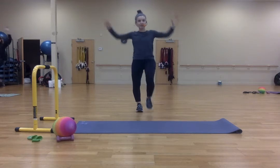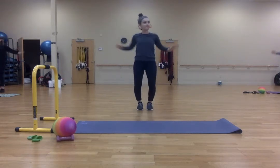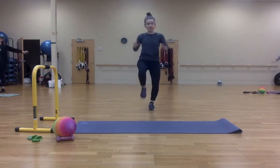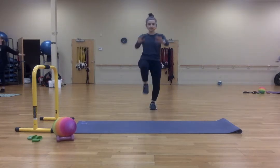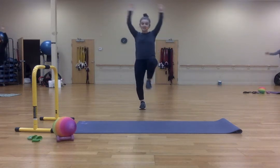Now one forward and then one up, forward. Two, three, four, five, six, seven, eight, nine, ten.